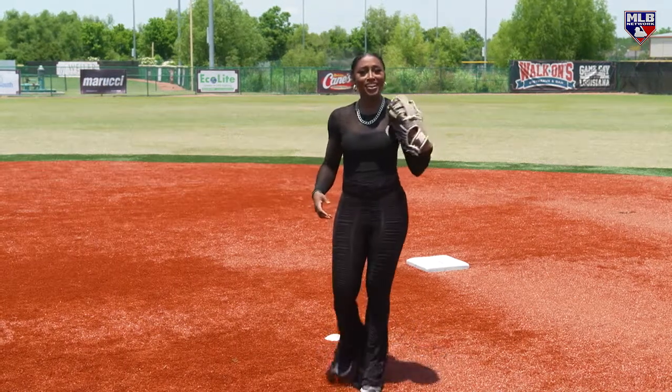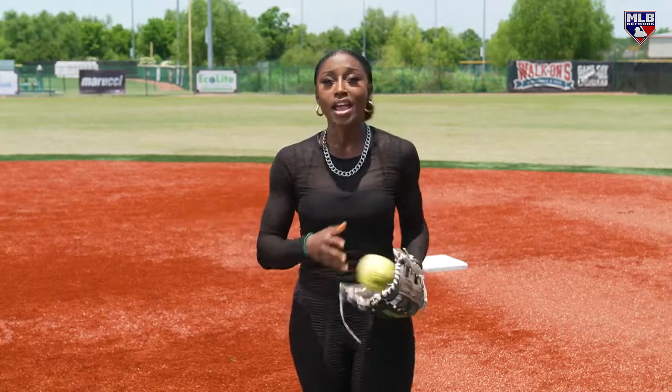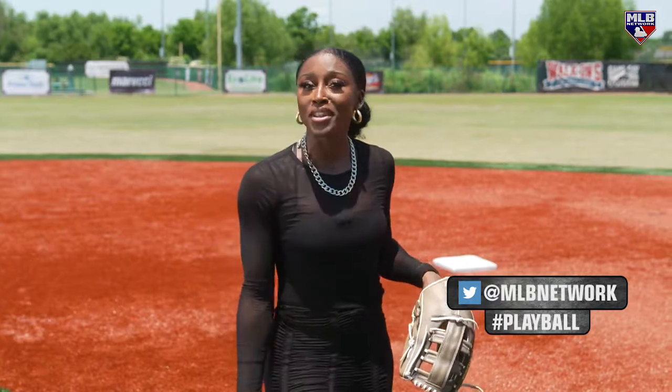So do you think you can do it? I want to see those diving catches — whether it's on the field, in the yard, or diving onto your bed or couch. Have a parent or guardian send in a video of you making an amazing diving catch to at MLB Network with the hashtag Play Ball, and even you may be on the show next week.